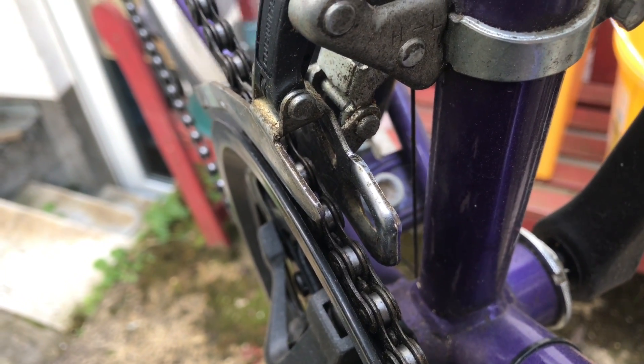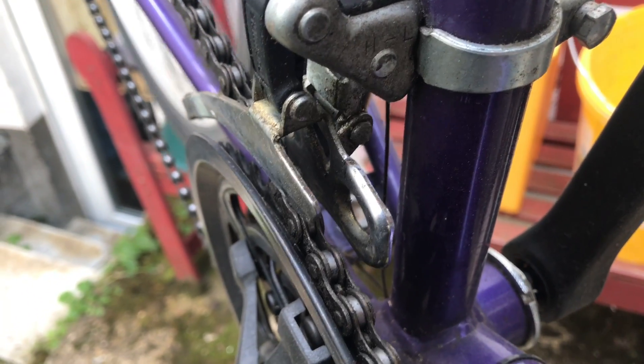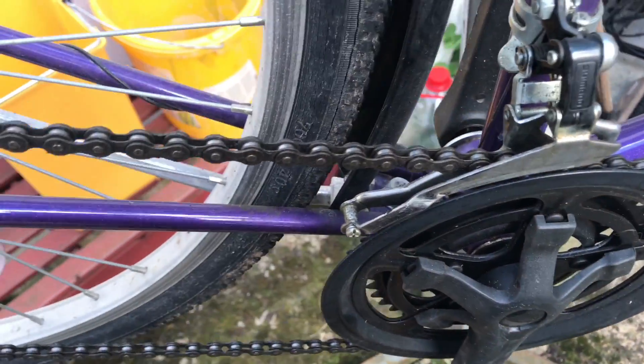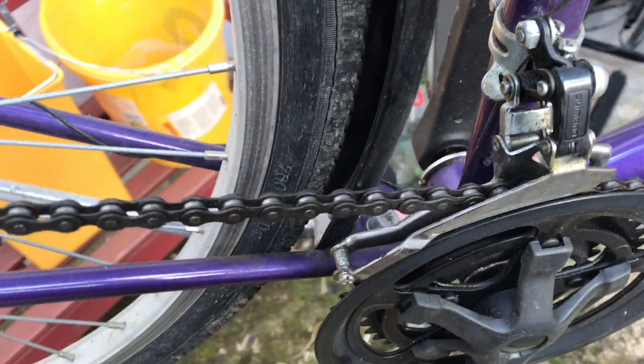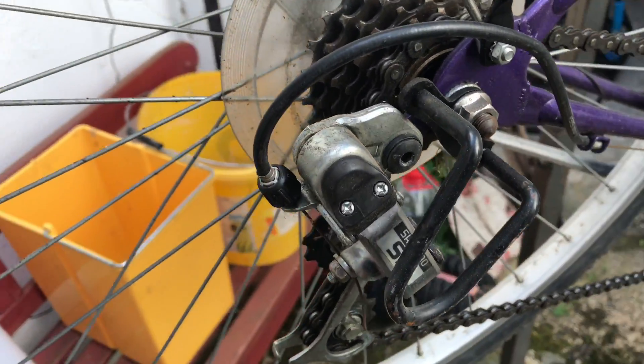Now make a setup with the two screws and after this take a look that the chain is running properly. As you can see, now it is good. Rotate it a little bit, switch the gears up and down, and if all gears are switching nicely, the job is done. Thanks for watching — please subscribe and give me positive feedback, see you next time!